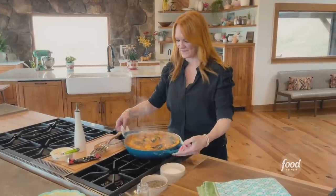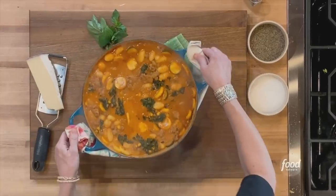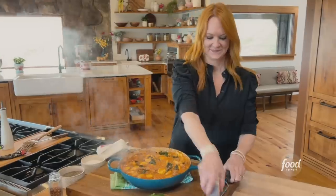Time to take this off the stove — because there's nothing more to add — except I thought of something else to add: Parmesan!